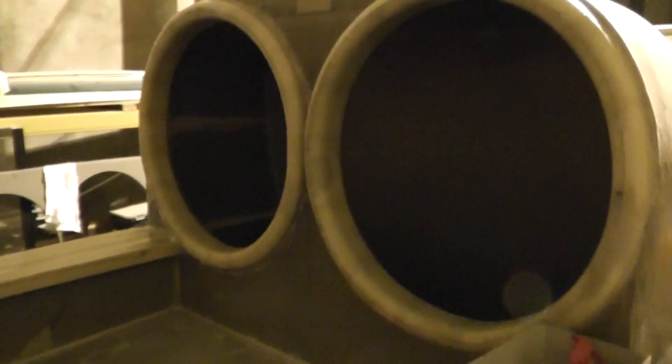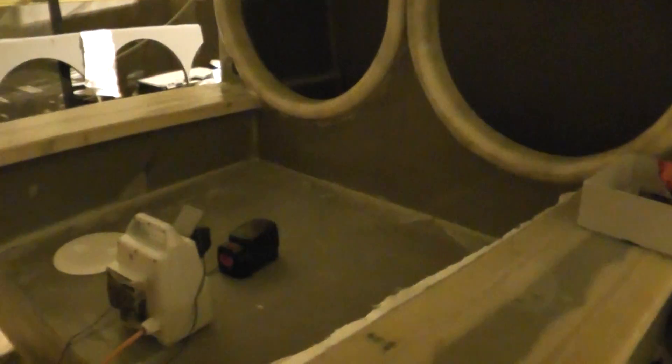Coming onto the back then, the fan shrouds have been manufactured now and they're in place. The buoyancy cells have been closed and the actual access cover is fitted.